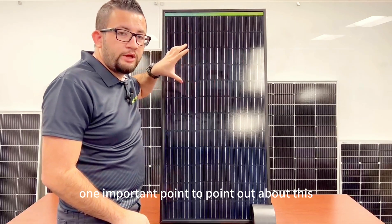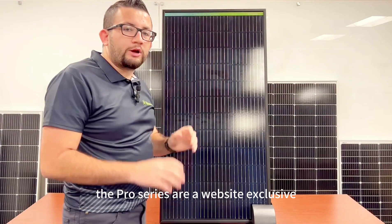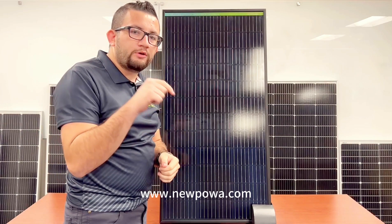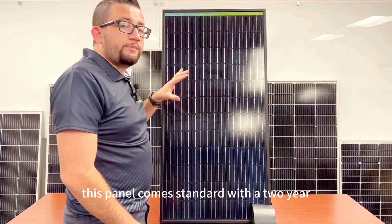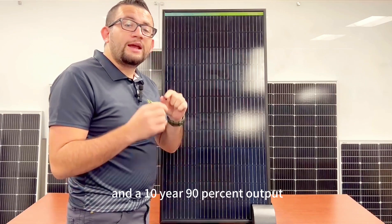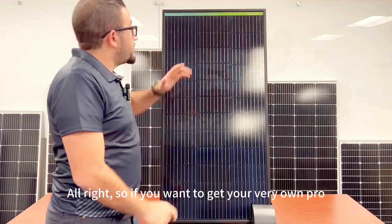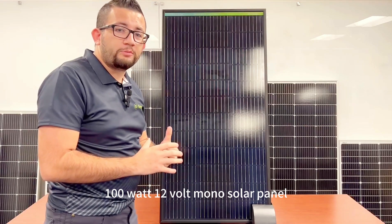The Pro Series panels are a website exclusive, meaning you can only find them on www.newpow.com — the link will also be in the video description below. In terms of warranty, this panel comes standard with a two-year parts and workmanship warranty, a 10-year 90% output warranty, and a 25-year 80% output warranty.